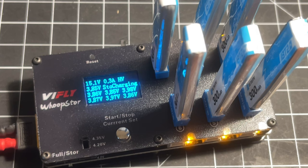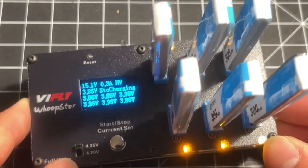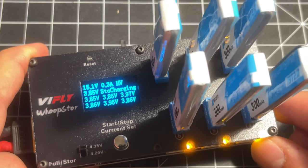Let me know if you guys have any questions about the VFly Whoop Store. I want to thank VFly for sending this unit out to me to do a review, and I also want to thank them for being open to listening to feedback from the community. I've been testing this for a few months now and this is a product I've wanted to see for a long, long time — and I'm really glad to say that it exists today.